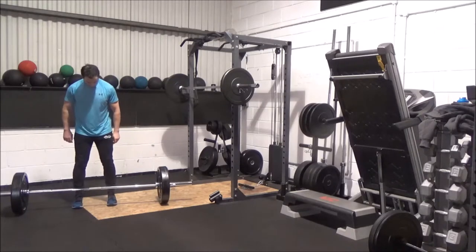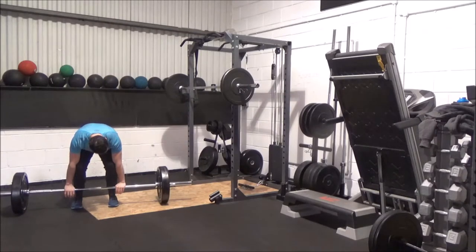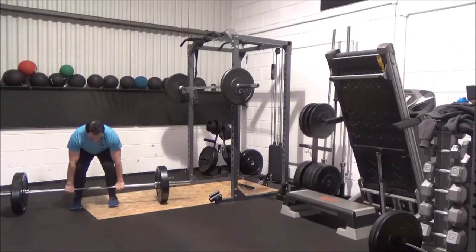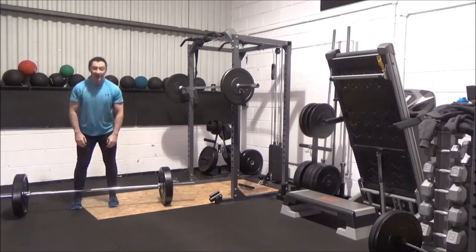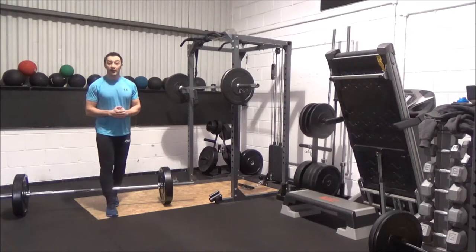Again, about hip width apart with my feet, toes right underneath the bar, grabbing the bar just either side of my knees and my feet. I wrap my thumbs in, fingers over, wrap around so my knuckles are pointing at the floor. I sit in, head up. As soon as I push into the ground, I'm pulling that bar up with me. One more time: sit in, head up, take the slack out of the bar, pull it in, and that bar is out. Get my weight back through my heels immediately, and that bar is always coming towards me as soon as I put power through the floor.